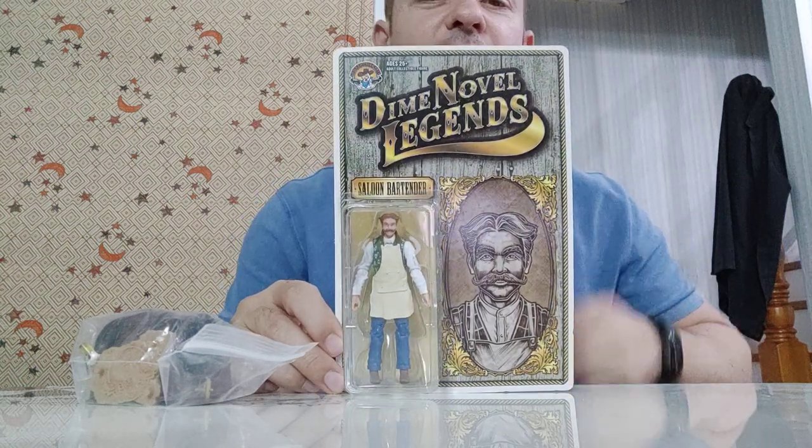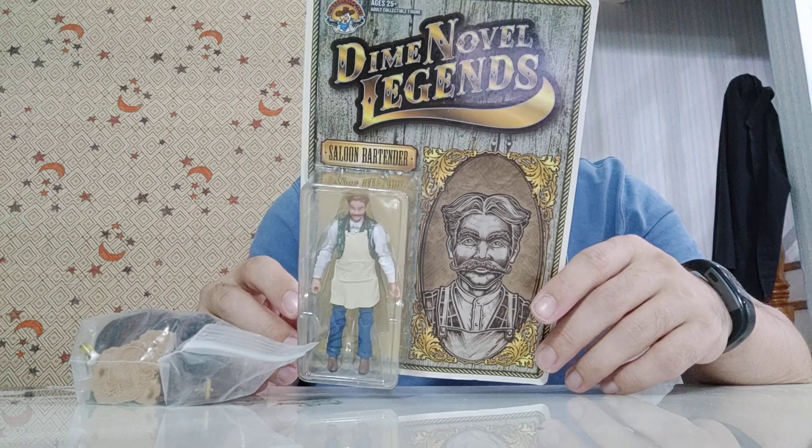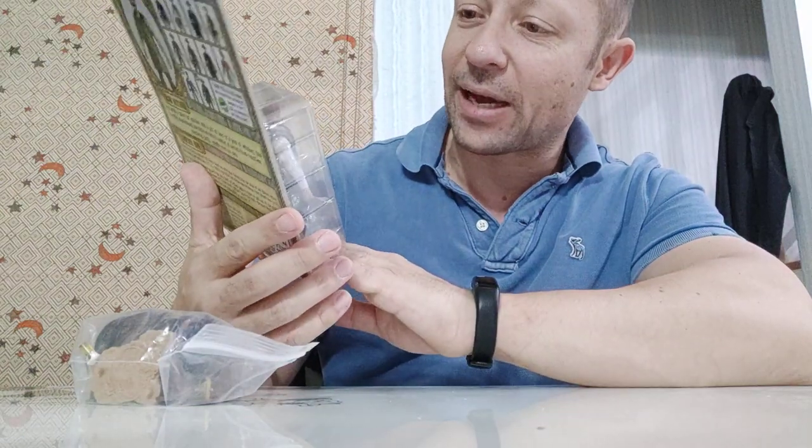Welcome back awesome Ashley fans and subscribers. I have another Dime Novel Legends toy here — this is the saloon bartender by Chicken Fried Toys, 1/18 scale. He looks really good and he comes with this big barrel and other accessories.